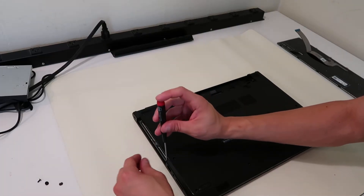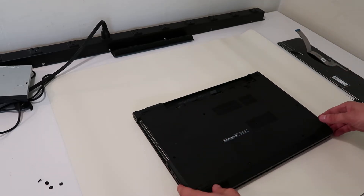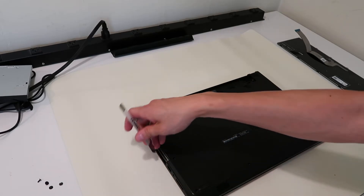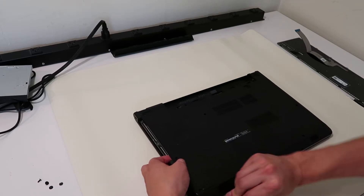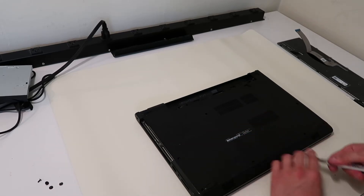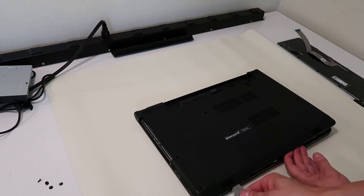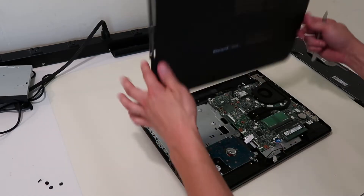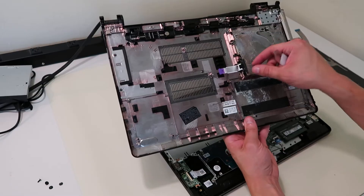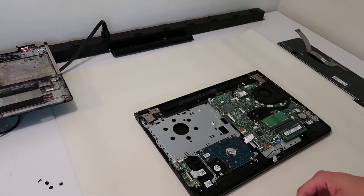Now that these are all out, this should just pop right up. Again, it's worth double checking — you don't want to be prying this up while there's a screw in it. We'll take our flat small metal pry tool, go along the seam, and gently try to pry it up. And that's why we had to undo that ribbon cable that was underneath the keyboard, because it attaches to this. If we didn't do that, it'd be stuck right now. That's why we have these videos so you know what you're getting into first.